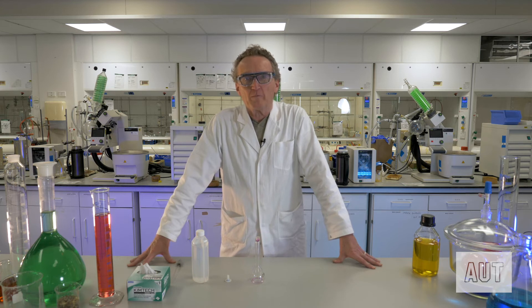Hi, I'm Prof. Al, and welcome to Chemistry Matters. Today we are going to learn how to use a volumetric flask.